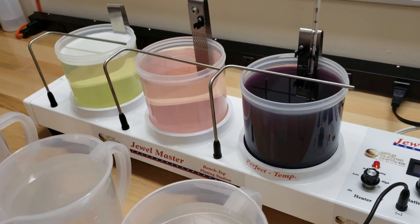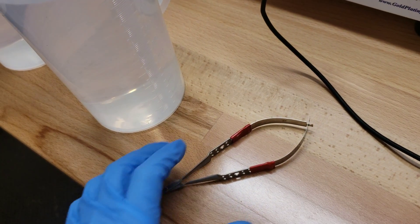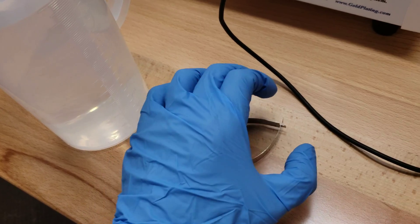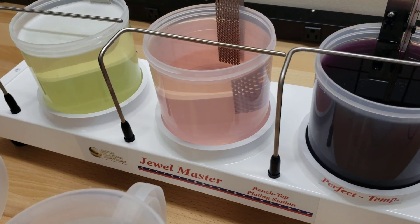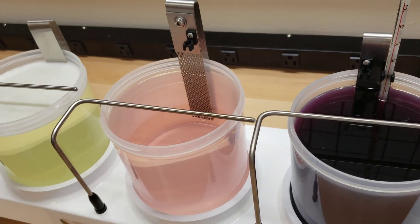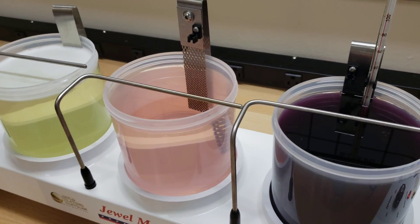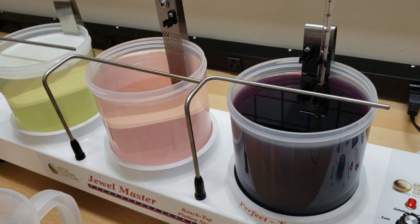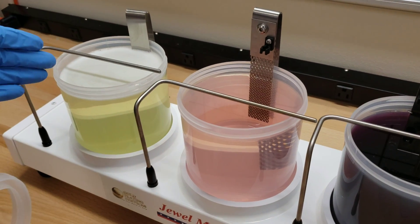We have a customer who wants to plate quite a few pairs of these — a medical instrument made of stainless steel. We've masked the handle, as they just want from here down to be gold. What we have here is the Jewel Master Option 2, except we've swapped out the activator for our trival acid gold strike and the platinized titanium anode. That allows us to apply gold directly to the stainless steel with no nickel in between, as you would have with a Wood's nickel strike — which is important in the medical field. And then we have our 24K bright gold and our electro cleaner.